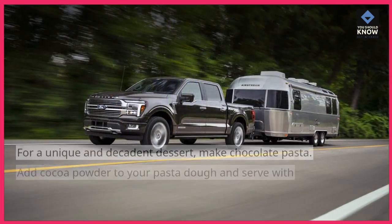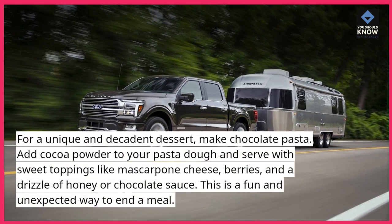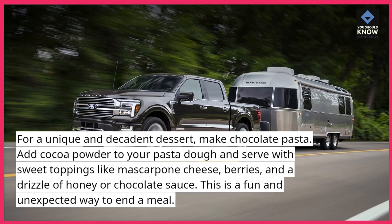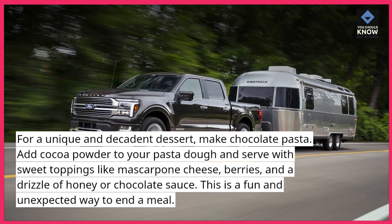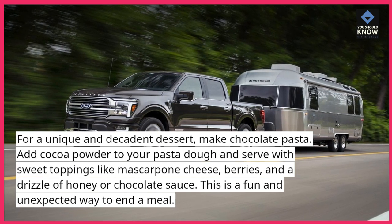Chocolate Pasta. For a unique and decadent dessert, make chocolate pasta. Add cocoa powder to your pasta dough and serve with sweet toppings like mascarpone cheese, berries, and a drizzle of honey or chocolate sauce. This is a fun and unexpected way to end a meal.